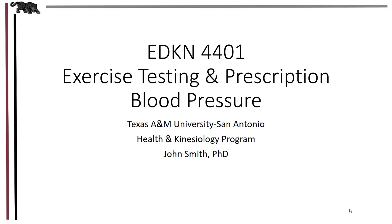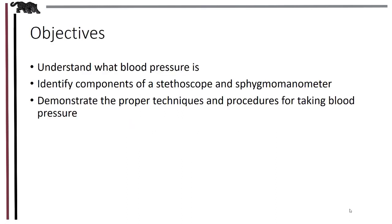In this lab we'll be learning some concepts and practical skills for taking blood pressures. By the end of the lab you'll be able to understand what blood pressure is, identify components of a stethoscope and a sphygmomanometer — two common instruments to take blood pressures — and demonstrate the proper techniques and procedures for taking blood pressures.